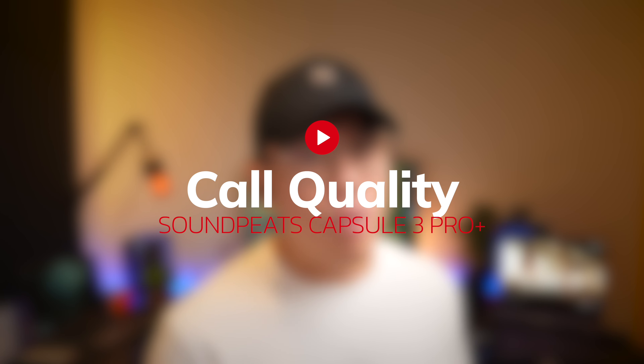This is a test to see if the Soundpeats Capsule 3 Pro Plus is good for phone calls. First in a relatively quiet environment — this is the call quality you can expect. Now with simulated background noise playing in the background, this is the call quality you can expect with these earbuds.